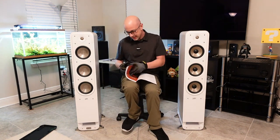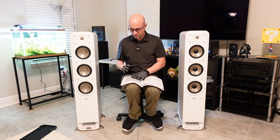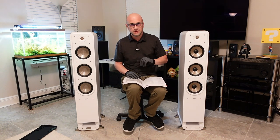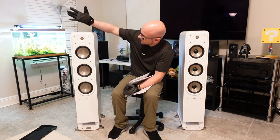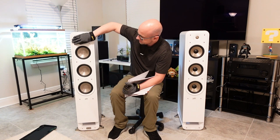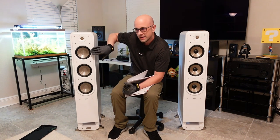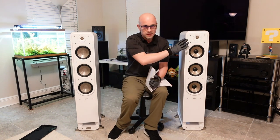I want to go over the specifications for each. When I first listened to the Polk Signature Elite versus the Polk Signature, I immediately noticed a difference. With the Signature, when I take my hand and cup it over the tweeter while listening to music at a pretty low volume, I can hear stronger mid-range, stronger voices, stronger snare drums out of it. It almost carries more vocals than the Elite does.